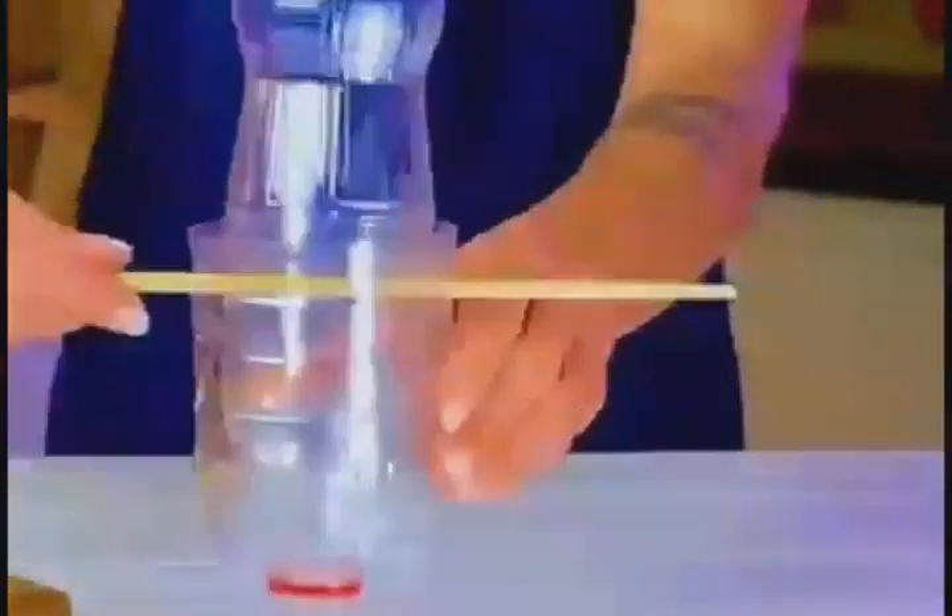Put two bottles together and insert two chopsticks. Cut oranges open, then keep squeezing and rubbing at the bottom of the bottle. You don't need to buy a juicer to get fresh juice.